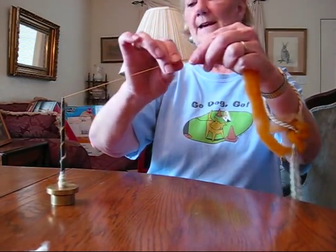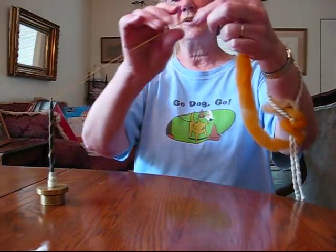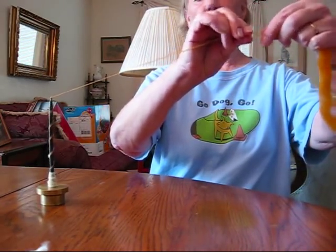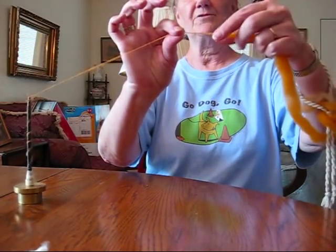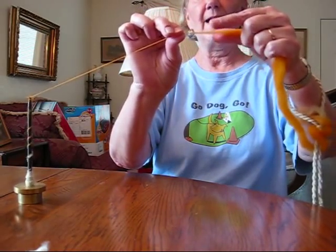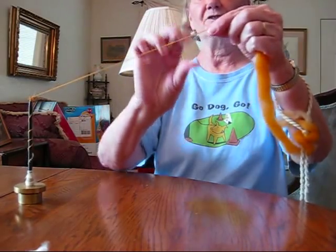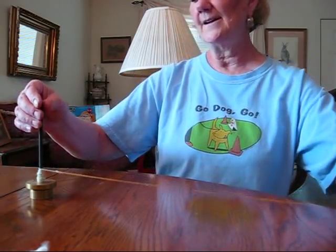As you get used to it, you'll be able to spin and draft much like a drop spindle or a suspended spindle. Pinch off the twist, draft back, pinch off and let the twist in. Then wind it on.